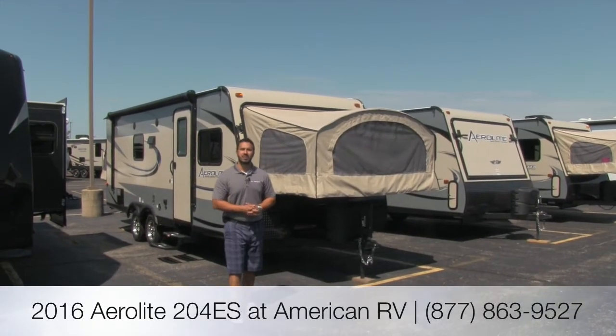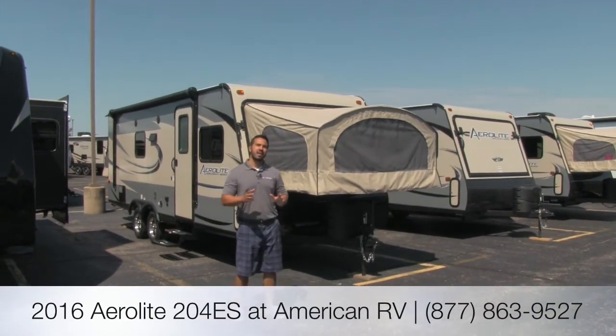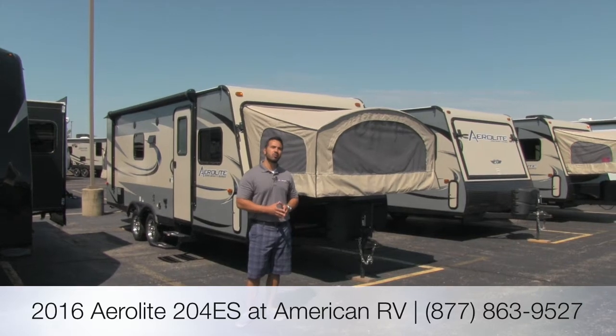Hi folks, my name is Ian Baker, the product specialist here at American RV. Today we're going to talk about the Aerolite 204ES.